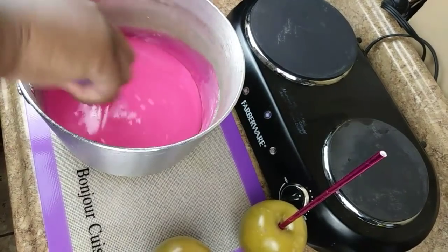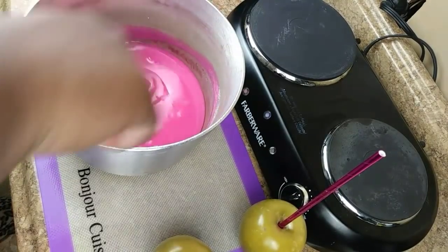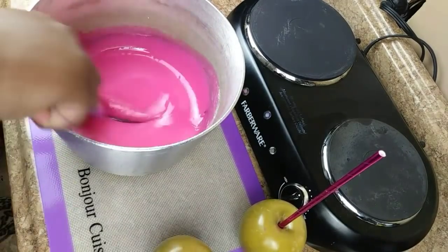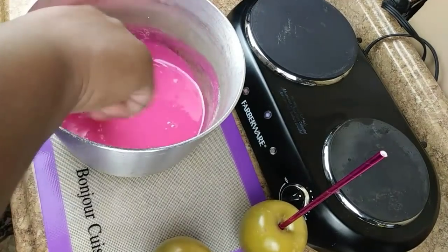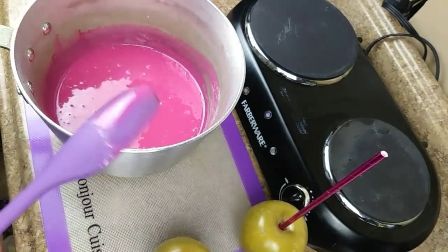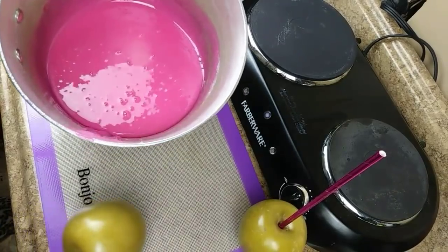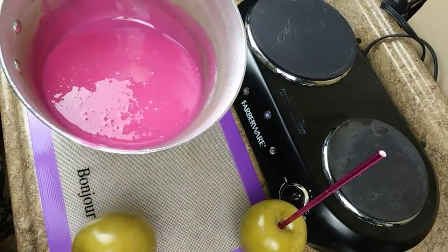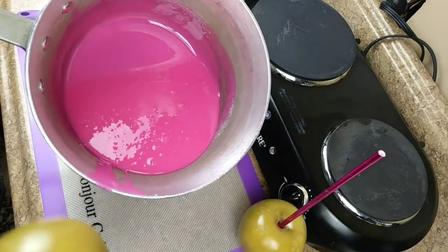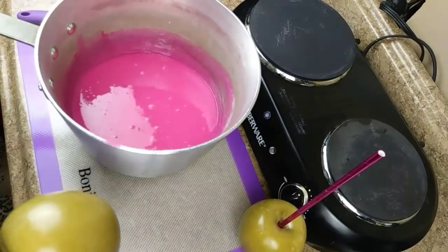Mix it well until all the white is completely incorporated. You don't want to spend too much time mixing because this will harden and thicken up. Now you want to let the bubbles settle before you dip. If you dip and you still have bubbles in your mixture, you will have bubbles on your apple. So just let this settle a little bit.